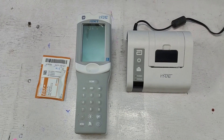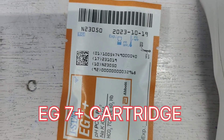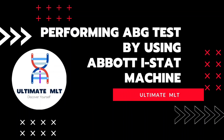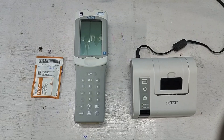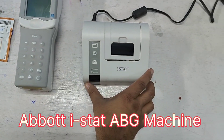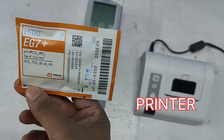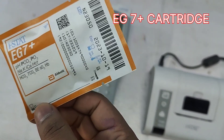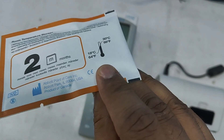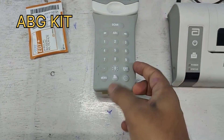Hello friends, in this video I am going to show you an ABG test using the iStat machine and the EG7 Plus cartridge. This is the iStat ABG machine, and this is the iStat printer for the ABG machine. This is the EG7 Plus cartridge kit. The barcode has an expiry date and lot number. Let's have a close look.